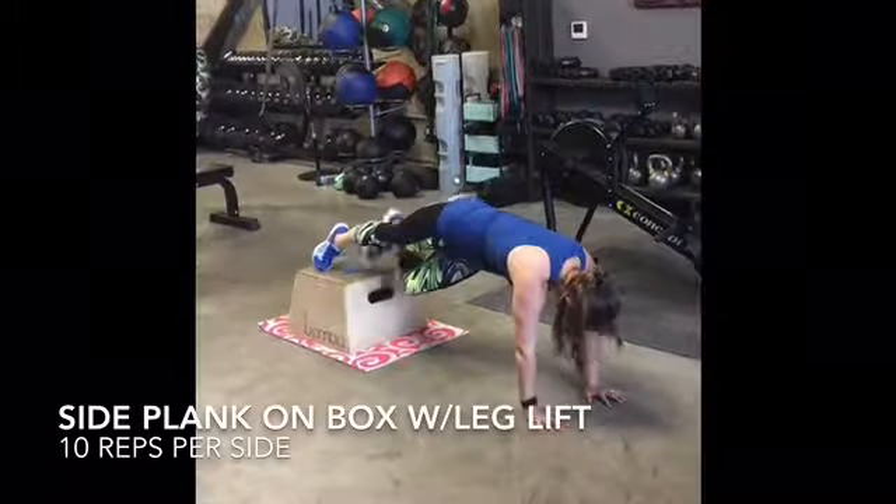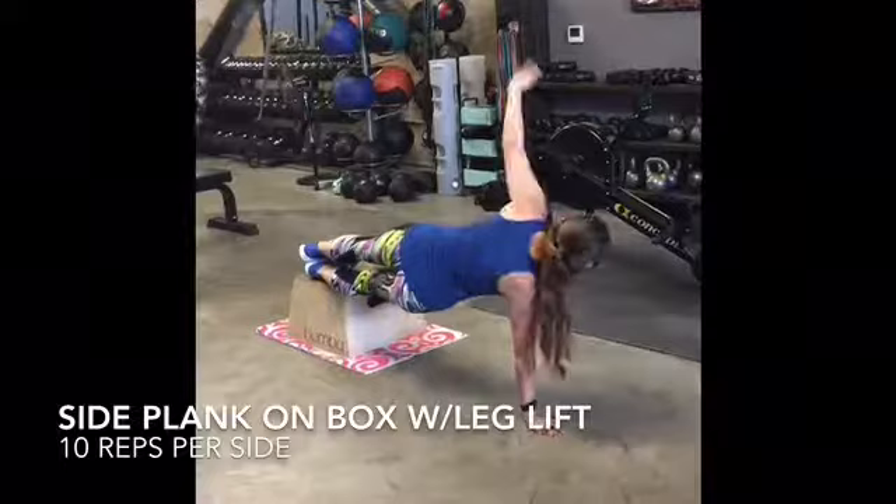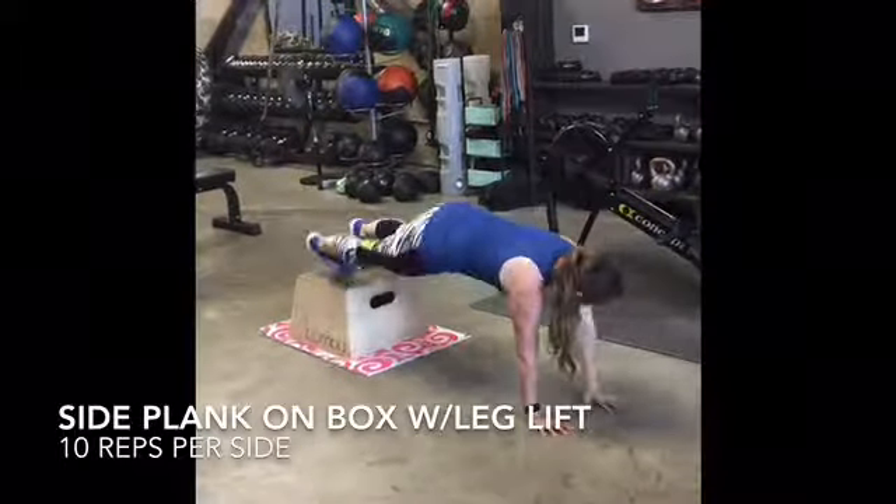Keep your hips elevated and make sure you stack your feet in order to maintain a nice long side plank position.